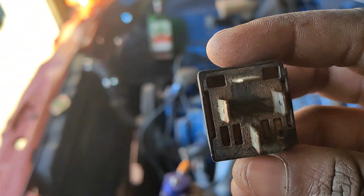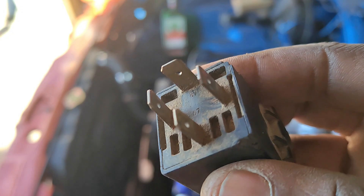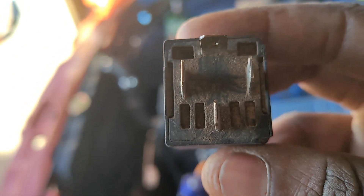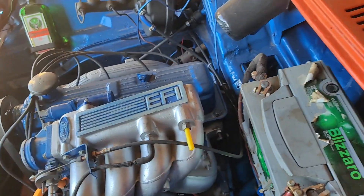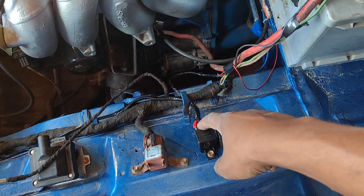Pin 30 on your relay — all relays are going to be numbered so don't just use this as a visual reference. Pin 30 goes to your 12V battery positive. Run a wire straight from pin 30 to battery positive, and it's recommended that you fuse that wire.